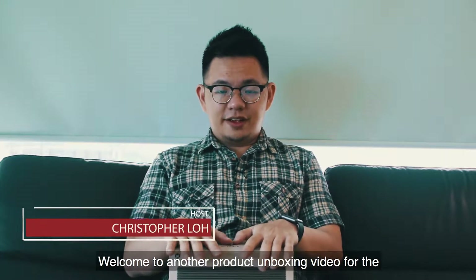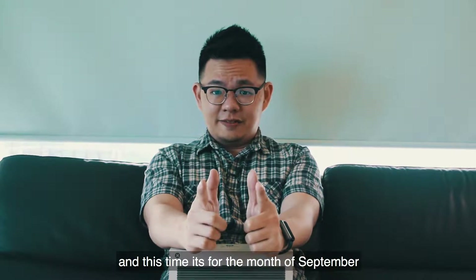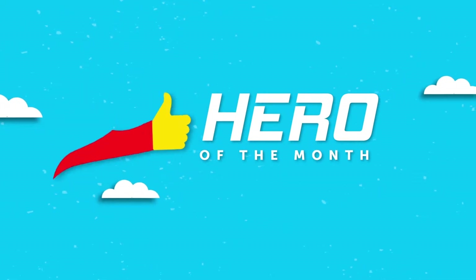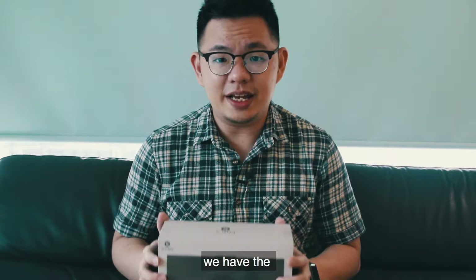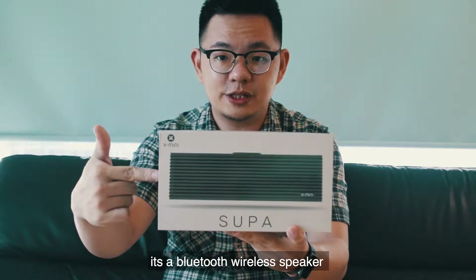Welcome to another product unboxing video for the hero of the month, and this time it is for the month of September. So for this month's hero of the month, we have the X-mini Super wireless speaker — it's a Bluetooth wireless speaker.